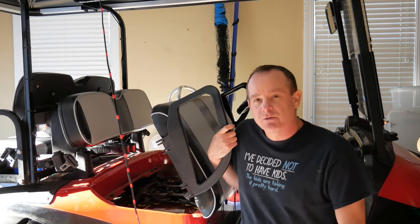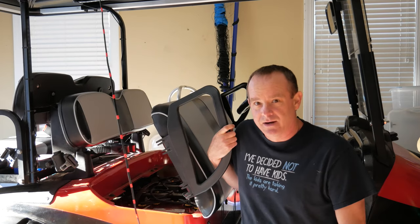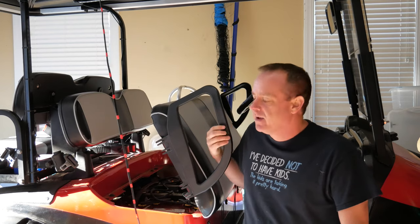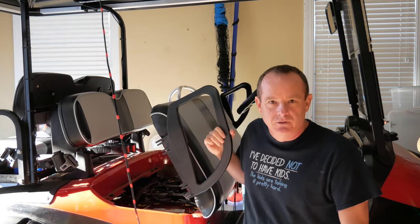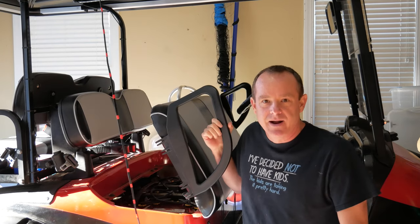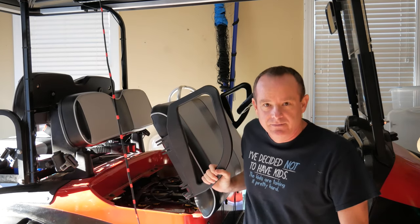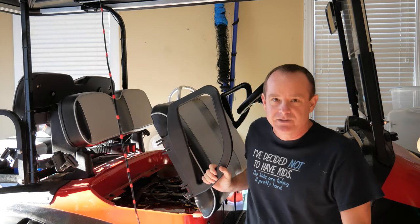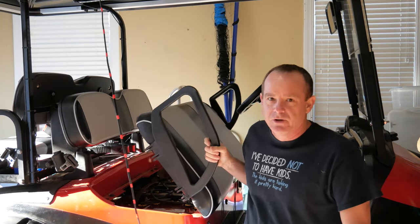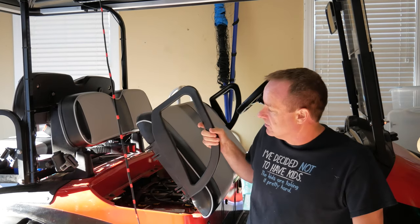I'm going to show you how to double, at least double, the life of your batteries. These are not cheap — we replaced the batteries in this golf cart about a year ago and it was almost a thousand dollars just to replace four batteries. If there's one thing I want to last long on the golf cart, that's pretty much it. So if I can double the life of these batteries, why wouldn't I? Especially since it's going to save me money long term.